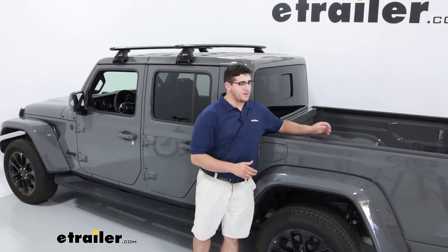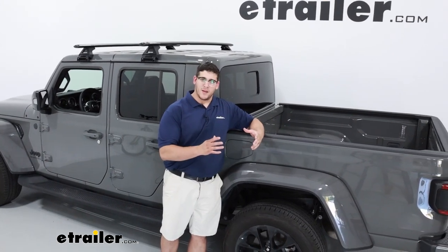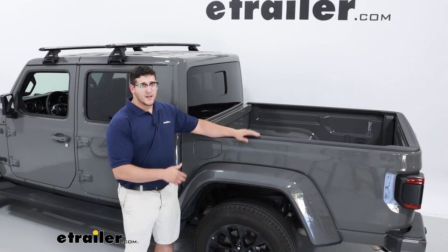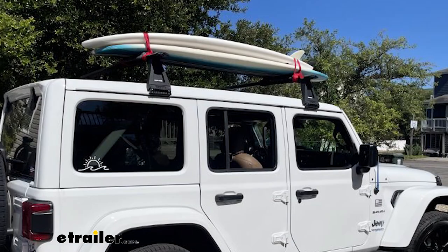The Rhino Rack is going to be a great option for you if you're running out of room in the back of your bed. Since this is a smaller bed, you won't be able to fit your larger items like kayaks, so that's where this rack is really going to come in handy.